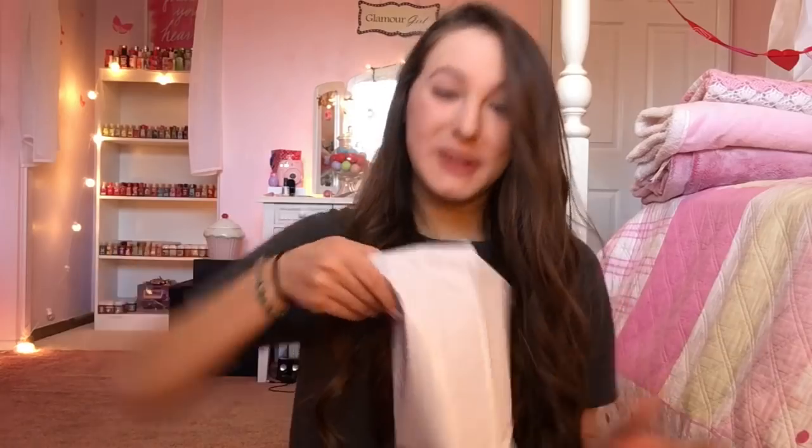Now I'm actually going to be opening a package — this next package I did not open yet. I saved this one for you guys. I know what's in here and I am so excited because I have been wanting this Lip Smacker set forever, and I will be reviewing these because there's only four in the set. Yes! It's the Sweet and Salty pack! I got three of them for a very good price — it was like $20 for all three.